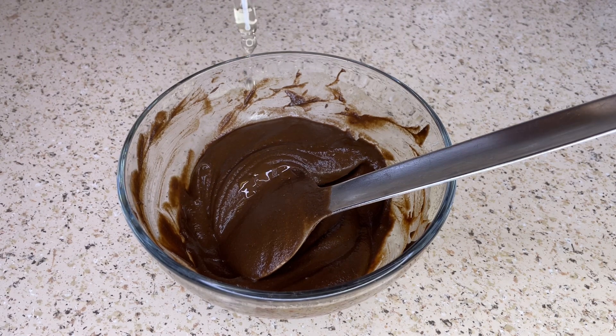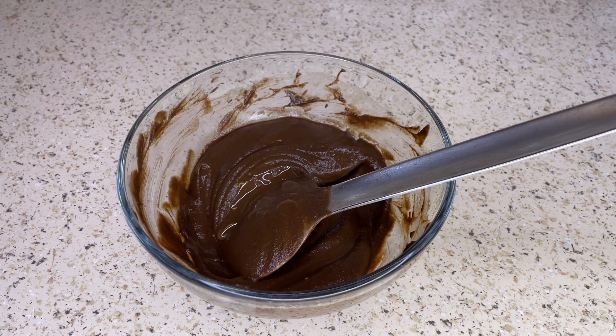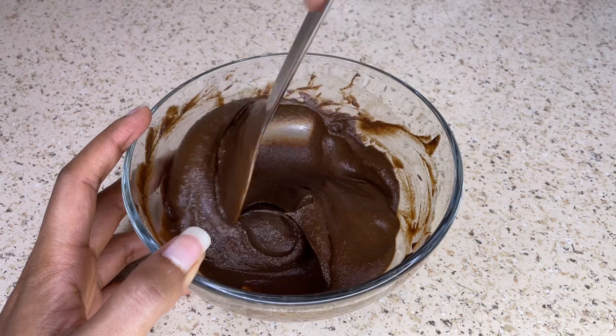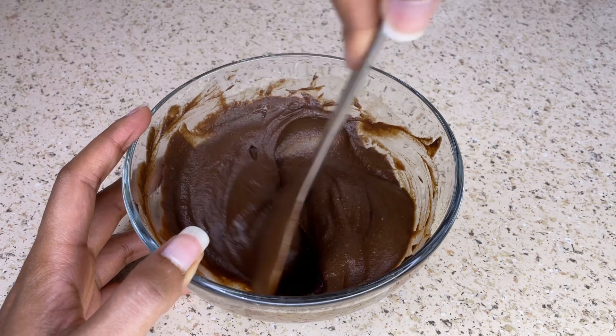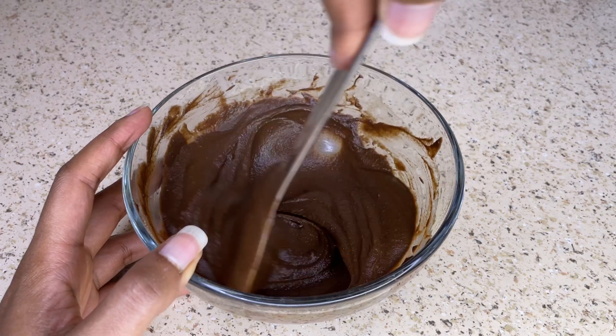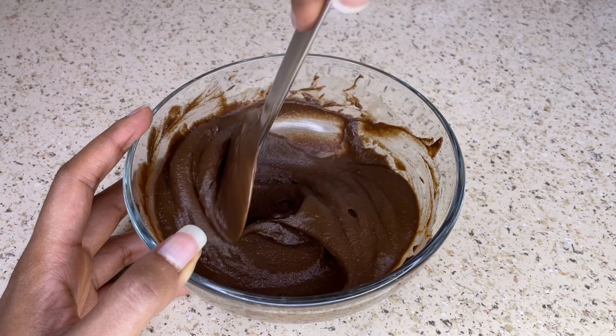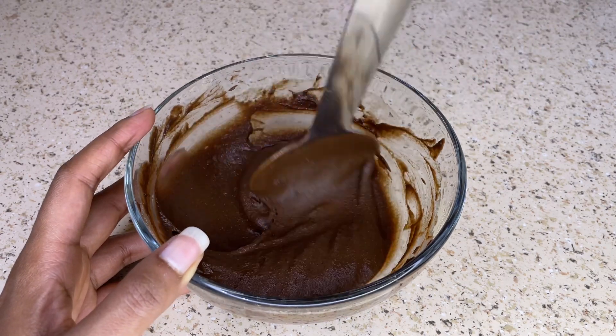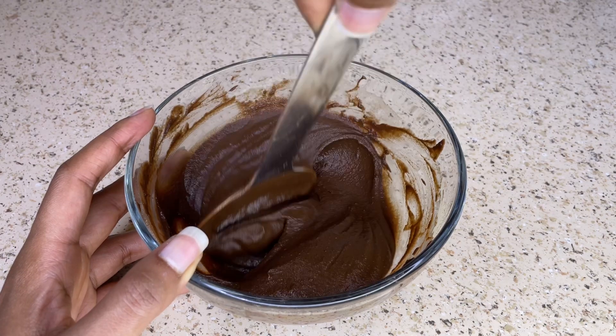When it comes to the application of this hair mask, you want to part your hair into sections and apply the hair mask from the roots of your hair all the way down to the ends. Once you have applied the hair mask all over your hair, place a plastic cap over your hair. You can also add a towel over the plastic cap to trap in that heat.